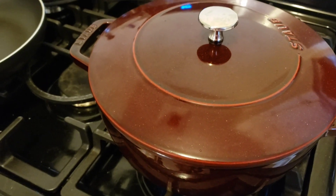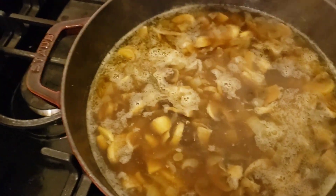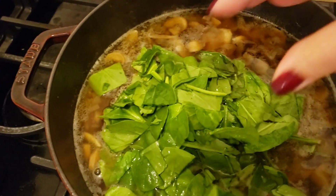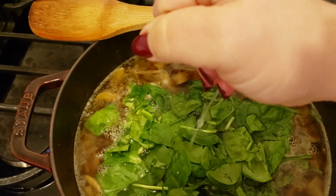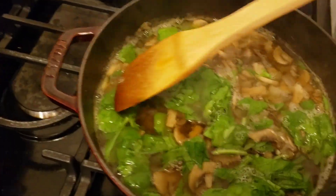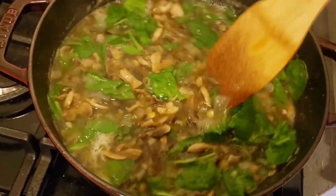I'll simmer it for about 15 minutes or so. Now that it's come up to a bubble again, I'm going to turn off the heat and add my spinach — this is going to wilt down instantly. I also added another pinch of black pepper and I'm going to squeeze in a little bit of lemon juice. I roughly chopped the spinach because I didn't want really big pieces, but you can leave them whole if you'd like. I've also pulled out my herbs, so the thyme and the bay leaf got removed.